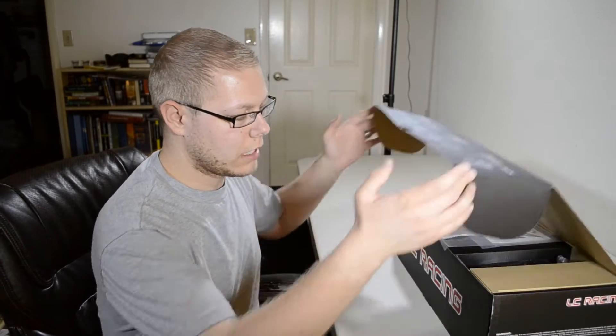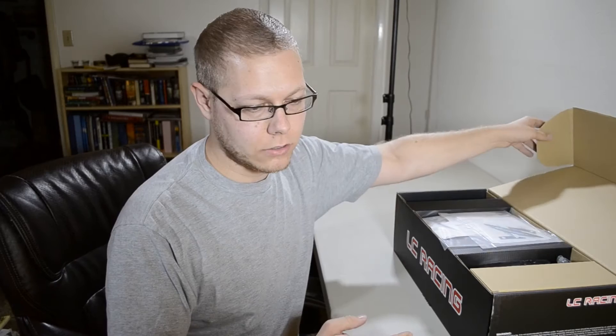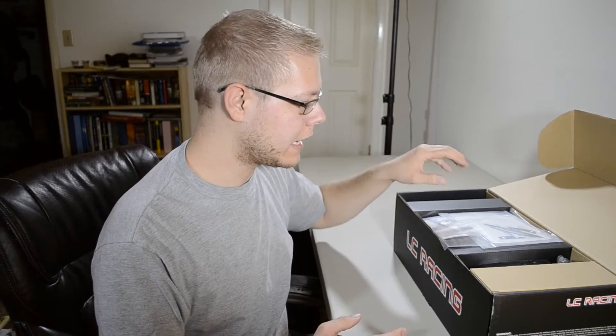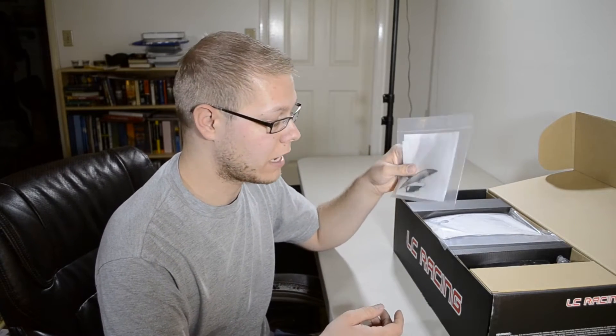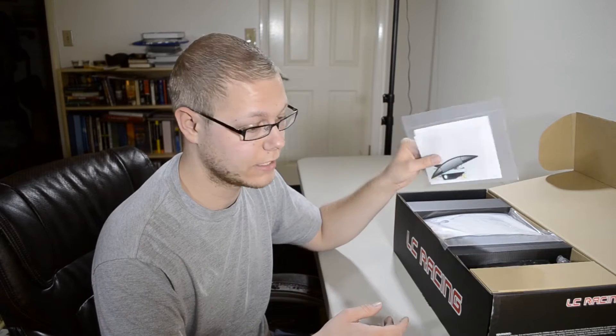Hey guys, it's Blaine from Earhart Racing RC. I'm doing another unboxing. This one's of the EMB WRC 1/14th scale rally car by LC Racing. Nitro RCX also sells this vehicle under the TacOn line. I bought this from Atomic RC for $120 on Black Friday, and I think that is a steal for these cars. Very awesome purchase.